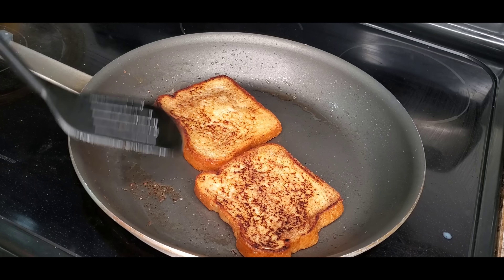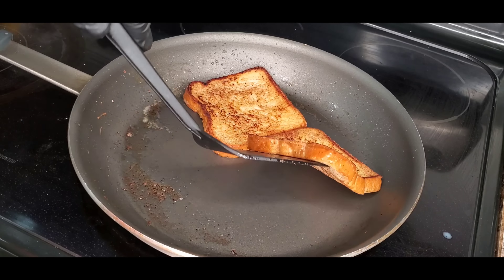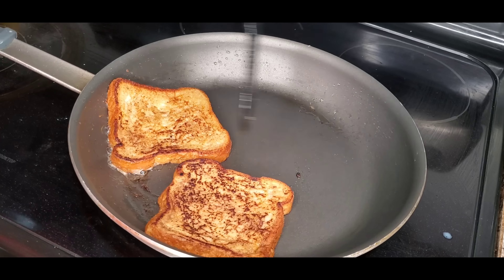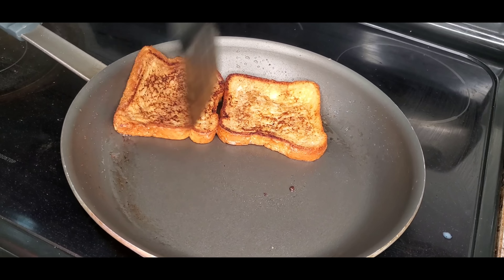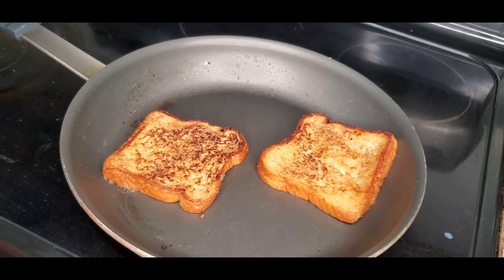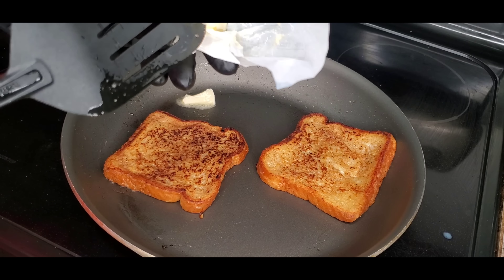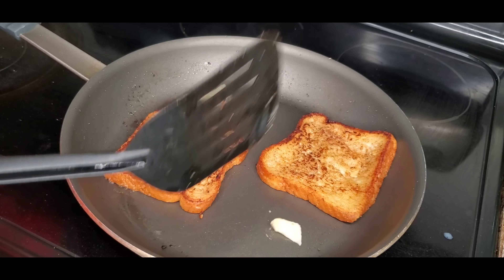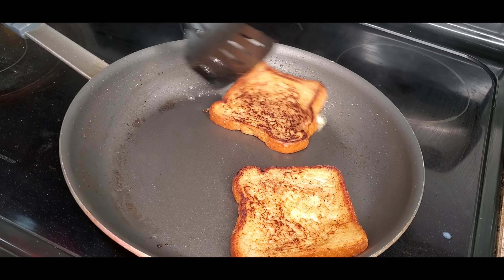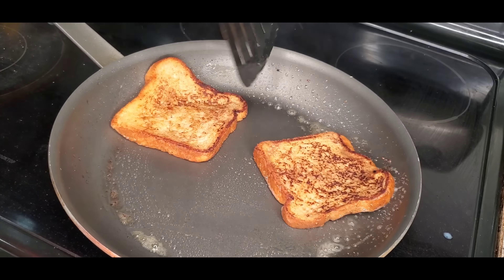The smell in here is freaking amazing, love it. Now just try to move it around and get it all up in that butter that's left. When it's like that, all you have to do is add a little bit more butter so you can get that other side browned up just a little bit. Move it around, move your toast around. Don't be scared.